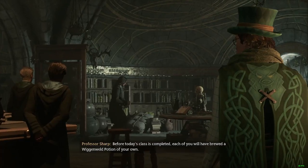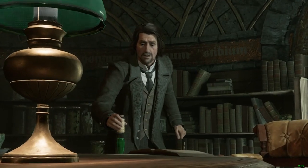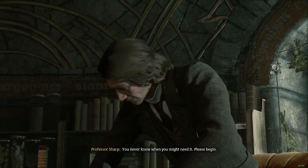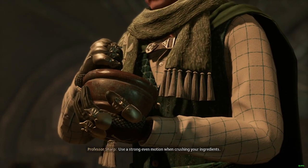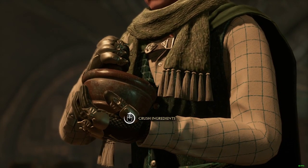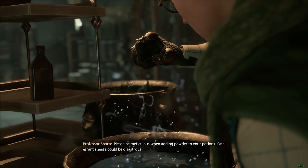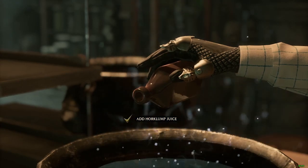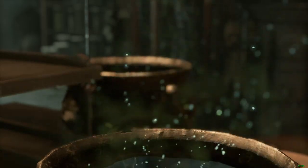Points for Ravenclaw. Before today's class is completed, each of you will have brewed a Wiganweld Potion of your own. They have to brew for a certain time. 'Please begin.' Use a strong, even motion when crushing your ingredients. Please be meticulous when adding powder to your potions — one errant sneeze could be disastrous. Fairly straightforward.